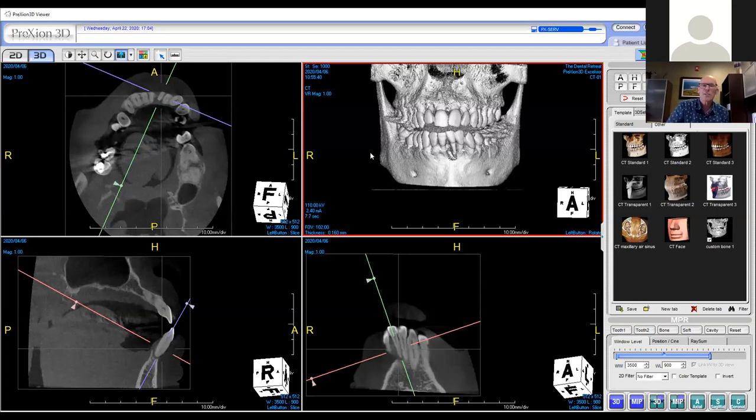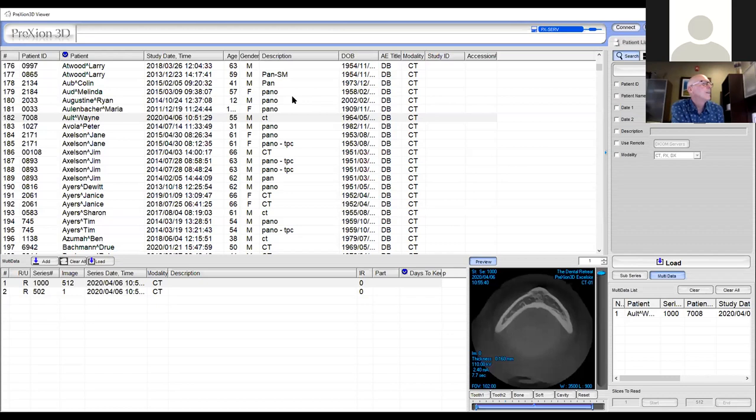We have a question: could you talk about radiation safety for patients when taking several CBCTs in one procedure? Understand, I rarely take several CBCTs. If I take a second CBCT — a post-op, for example — it will usually be because I'm trying to teach something or need the film for a seminar. But let's talk radiation for a second.